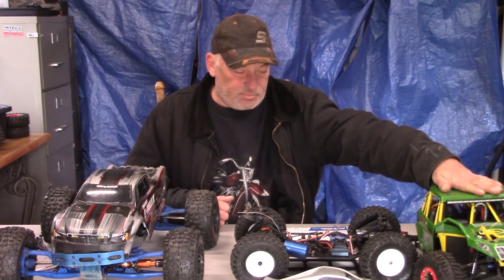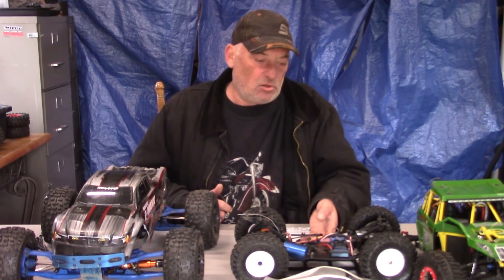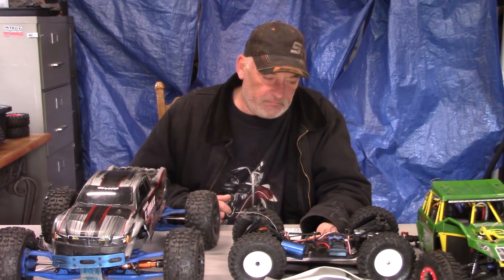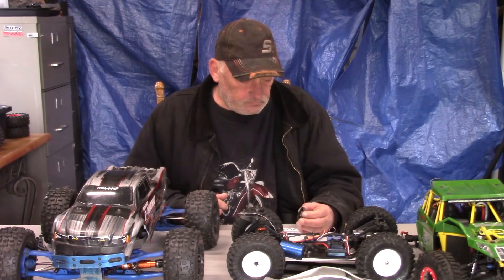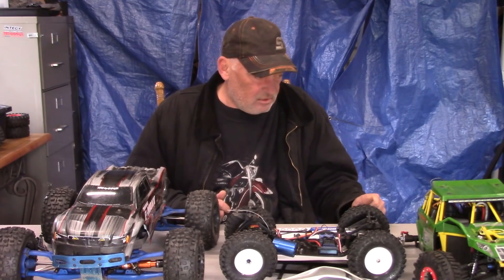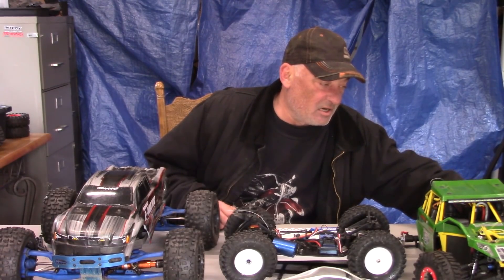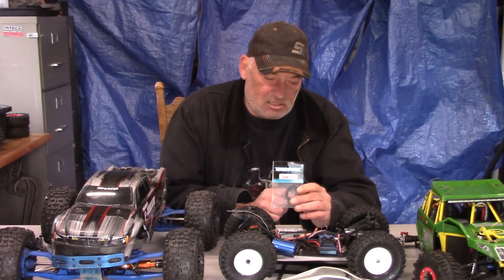Let's talk about damaged RC trucks. Here's one with broken wood. Starting with the middle one — this is my Hot Bodies D413. I built this from a kit I bought from a friend of mine. What broke on this one is that the spur gear has stripped out. Someone had sold him this Exotech spur gear.